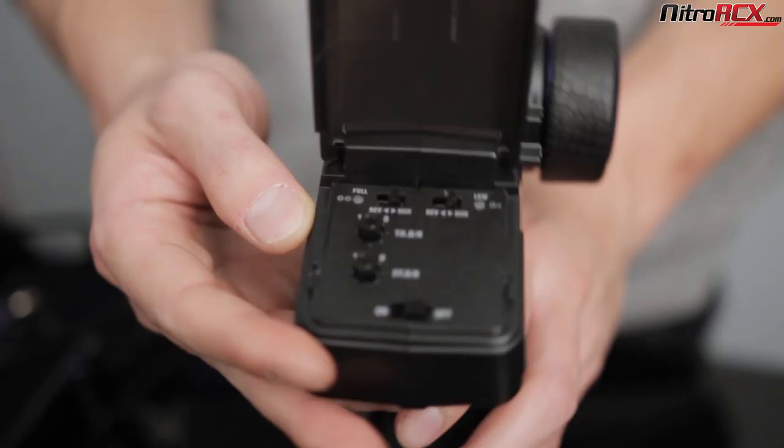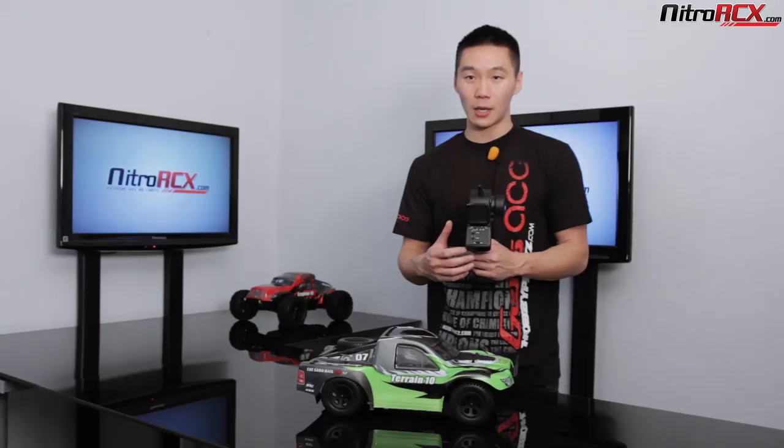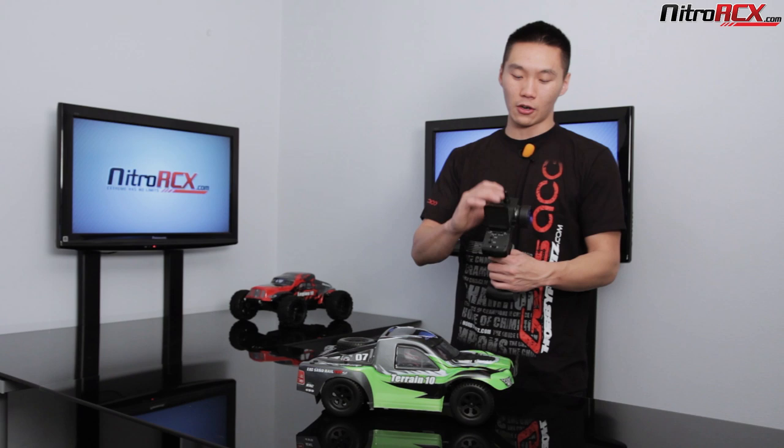You can adjust sensitivity, dial it down, or turn it up based on how comfortable you are with driving an RC vehicle. Ready-to-run means you get everything out of the box, but you will need four AA batteries on the back of that transmitter. Once you've got your four AA batteries, you are ready to rock and roll.